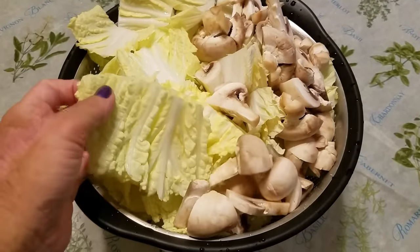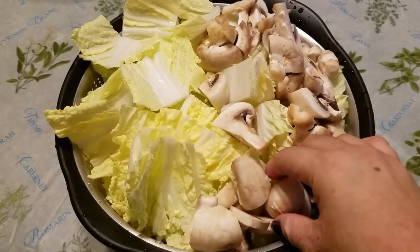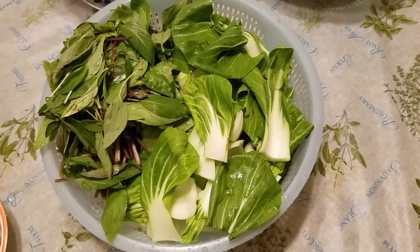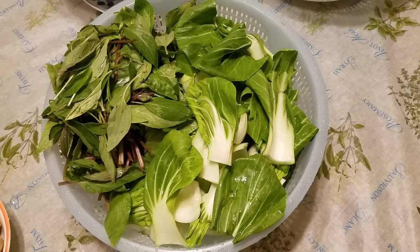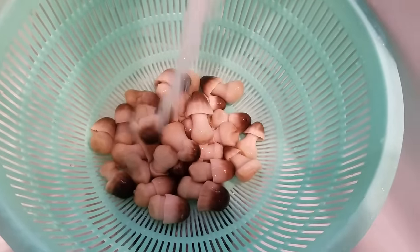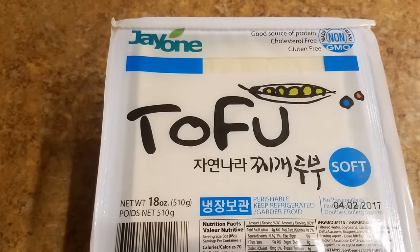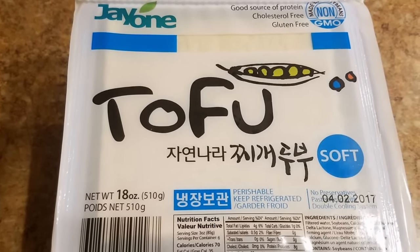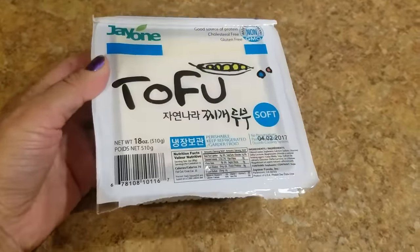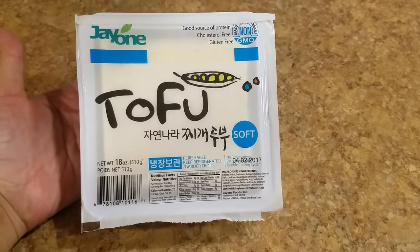Next, wash the napa cabbage and cut into bite-sized pieces, wash the button mushrooms and slice them in half, and wash the bok choy and cut into bite-sized pieces. Drain the straw mushrooms and give them a quick rinse, drain the baby corn and cut them in two-thirds, and drain the tofu, give it a quick rinse, and cut it into bite-sized pieces. I had originally planned to add some tofu to my hot pot but I placed it in my refrigerator and completely forgot about it, so be sure to add some tofu to your hot pot if you want to.